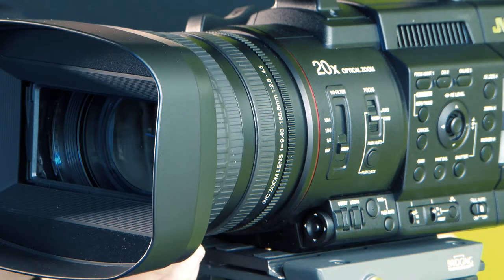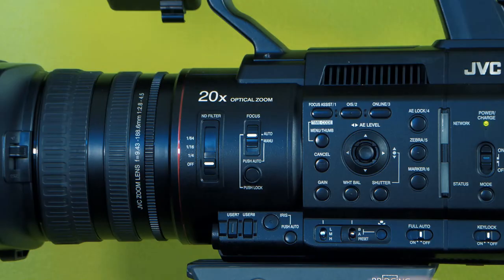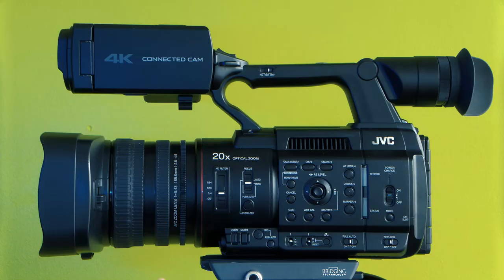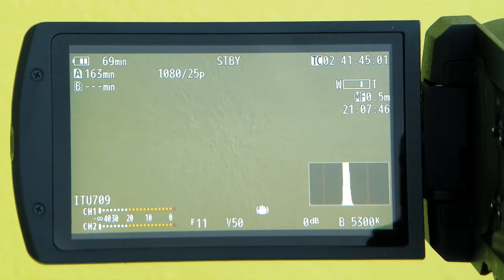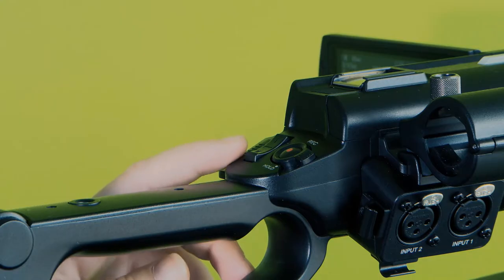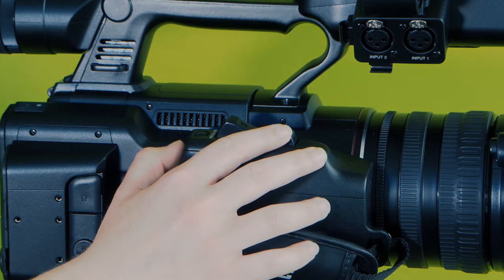Notice on the right-hand side of the LCD screen, AF signifies autofocus. You can switch between autofocus and manual focus — MF signifies manual focus. The middle ring is the zoom ring. The optical zoom ratio is 1 to 20, shown on the right side of the LCD screen with the WT scale — W stands for wide angle and T for telephoto. Alternatively, you can use the zoom rockers on the top handle of the camera or on the right-hand grip.